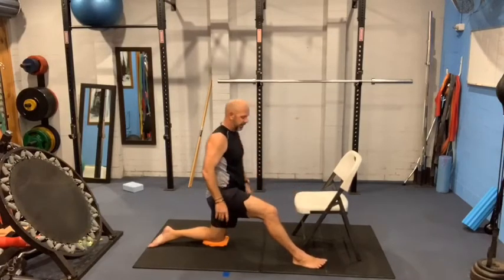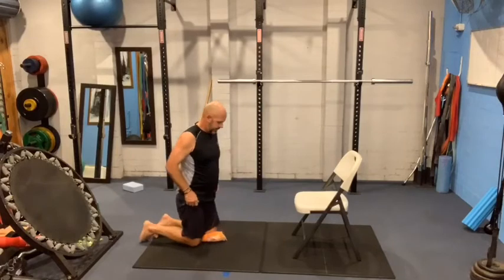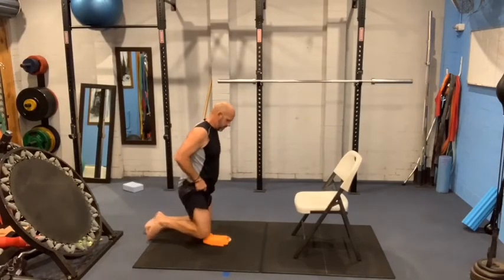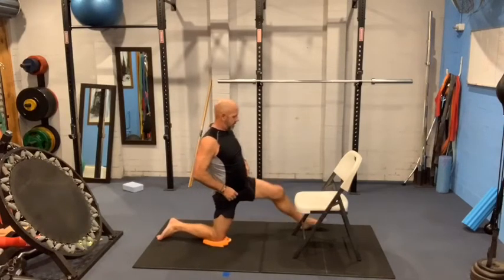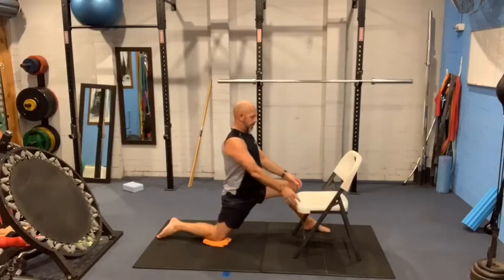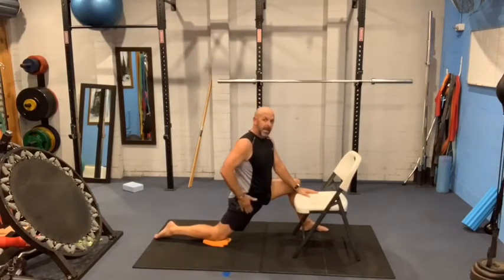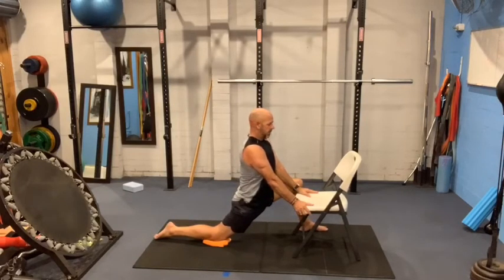We'll relax gently out of that stretch. Let's change sides. Once again, big lunge out. Hands on the thigh, head and chest up. Letting that back hip swing forward towards the ground. Nice deep breaths.